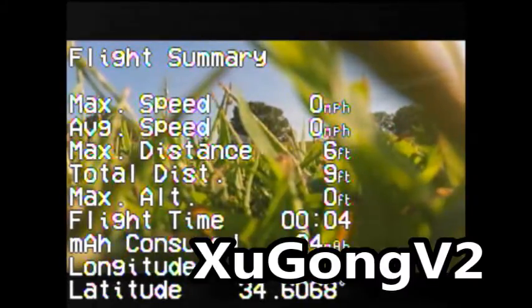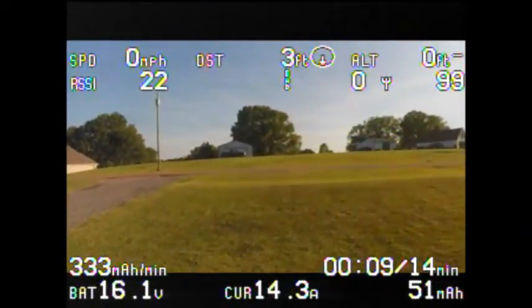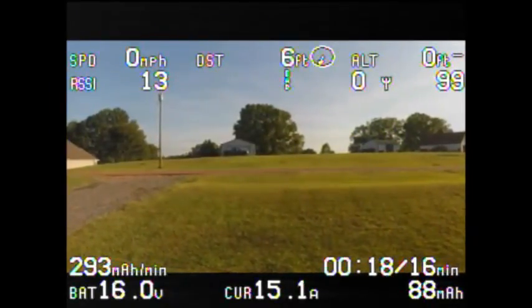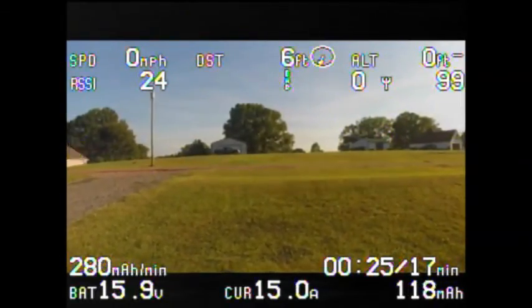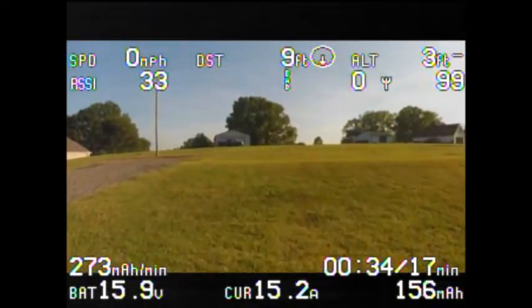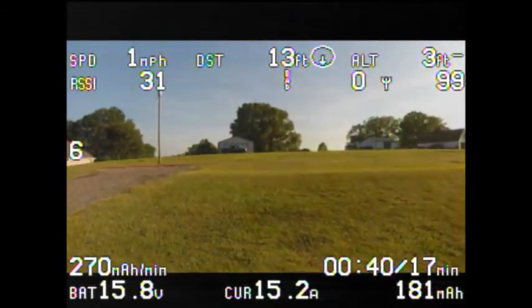I have an EasyUHF connected to a Futaba T10 CAP. I'm using the ImmersionRC 2.4GHz 700 milliwatt video transmitter. In this video I'm using the IB Crazy left-hand circular polarized Air Blade antennas. The EasyUHF is set to the low power output position, using channel 2396. I think it's the international band on the module inside the Fat Shark Dominator SEs.